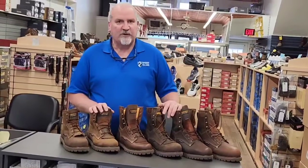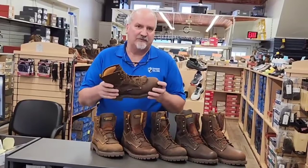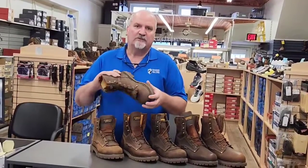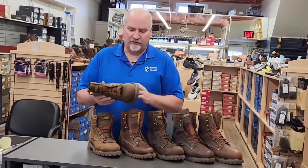One of the good features about the 28 series is that it's a tough work boot. It does have waterproofing and it's got an aggressive sole. For guys working outside in muddy conditions or uneven territory, it's a good tough work boot.